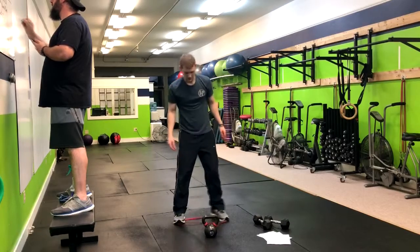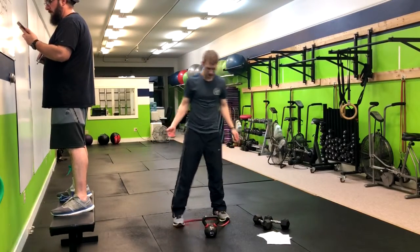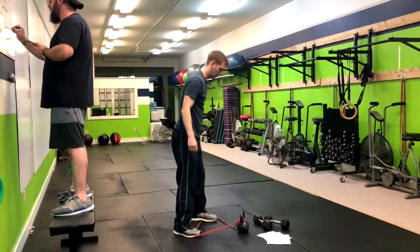From here, lay it right up and step on the band, and now we're in the kettlebell swing position. I'll turn slightly so you can see, and now we'll go through the regular form.